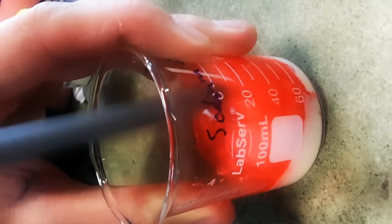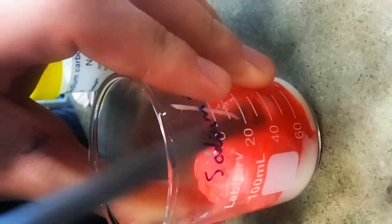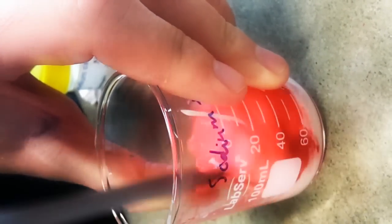It looks like tissue, like human tissue. Yeah, like the heart. Put a bit more borax solution. We might need some more PVA. Make it like a heart, yeah.